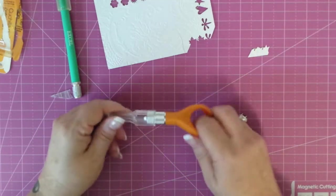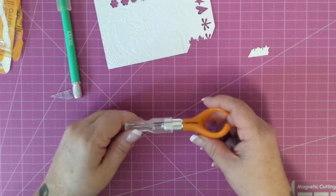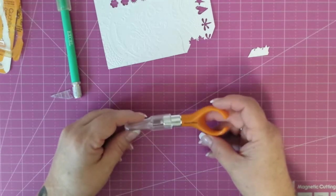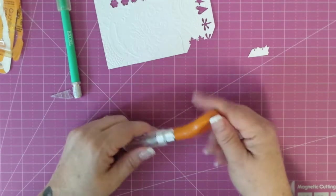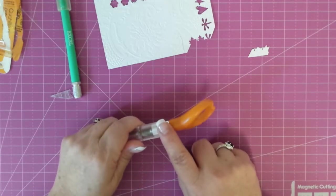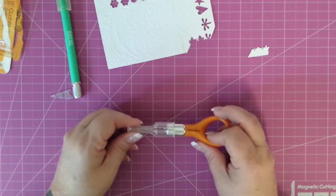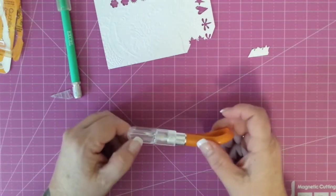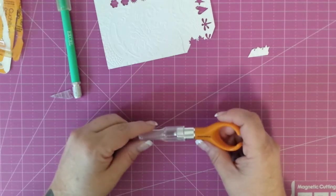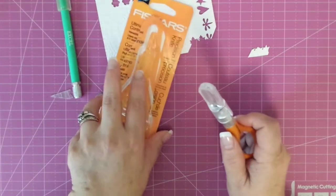Personal preference for everybody — I know you've got a glass mat so you may like the glass mat better, but I really, really like it. And I just appreciate the fact that it has the lifetime warranty, so if you have any problem with this breaking or anything where it doesn't stay tight or your cap doesn't stay like it's supposed to, you can have that replaced, which is fantastic. So there is my review on the Fiskars Precision Knife.